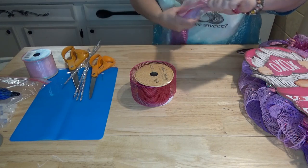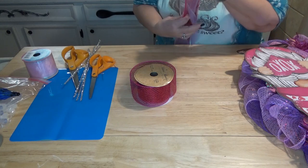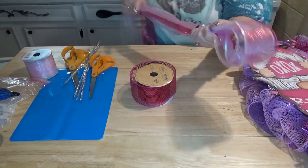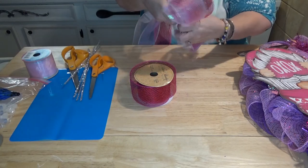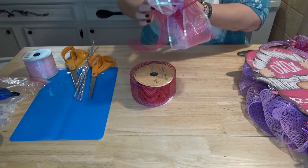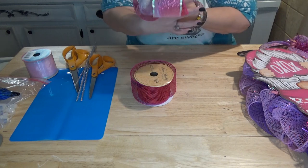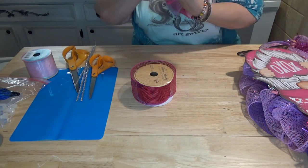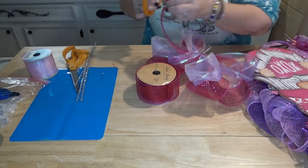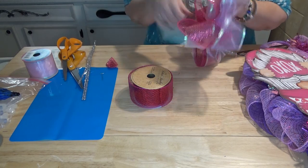I grab all three ribbons, make a loop, and pinch it in the middle. Then grab the ribbons again, fold them over, make loops about the same size, and pinch in the middle. I just keep doing that until I use up the ribbon, then put a chenille stem in the middle and fluff out all the loops.